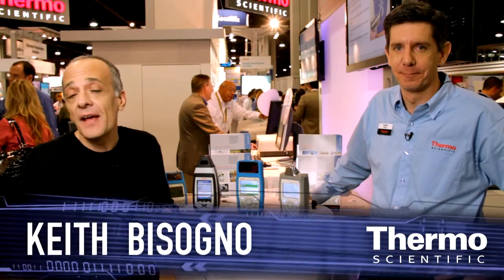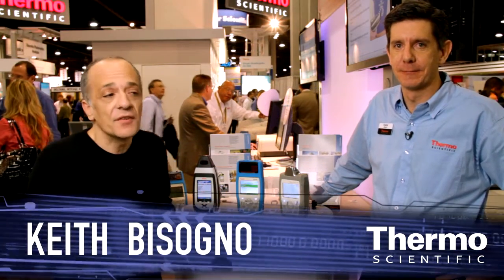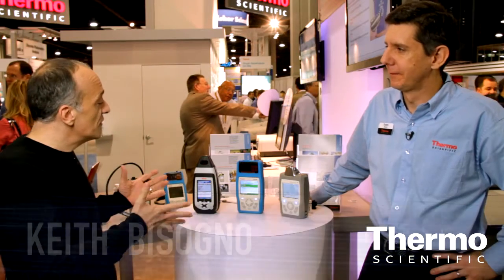Meet Duane Sword. He's an expert in portable optical analysis. And we've got three instruments here, Duane — tell us about these.